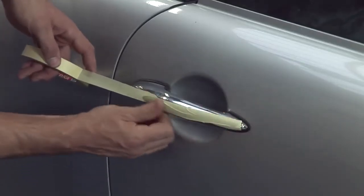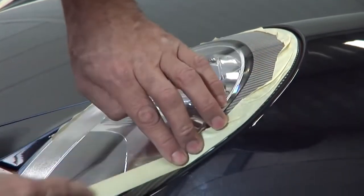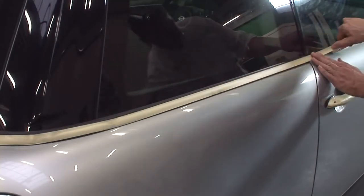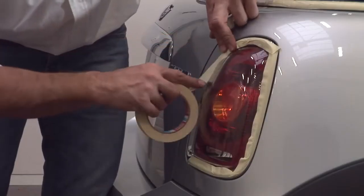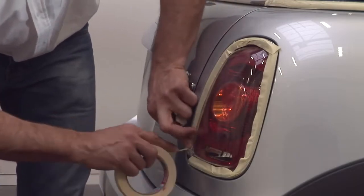Once the mirrors, trim and so on have been removed and the car has been cleaned and degreased sufficiently, we start by roughly taping up with masking tape all parts that don't need to be wrapped, such as chrome strips and headlights. This makes it a lot easier to remove the film from these parts later.